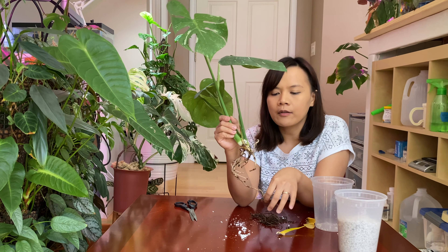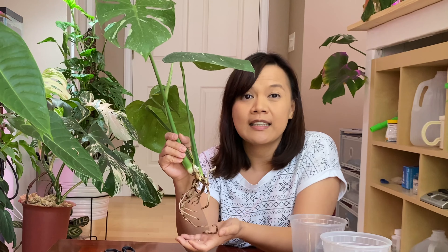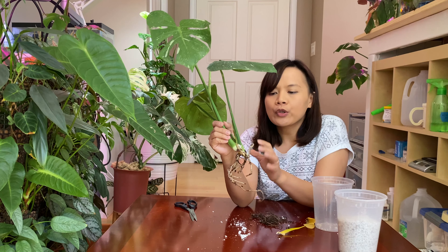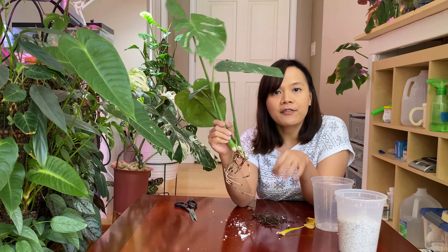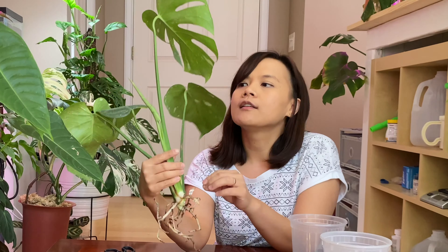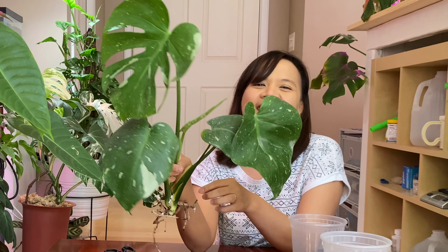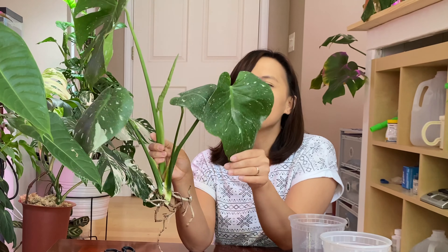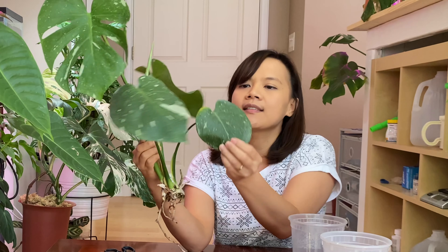This one is only one week in perlite, so I'll wait at least another week before putting it in soil — ideally three weeks. I'll be making another update to show what this looks like after three weeks in perlite and what I do afterward. As you can see, this is a very nice Thai Constellation — it's a bit smaller than what I already have, but it's nice.